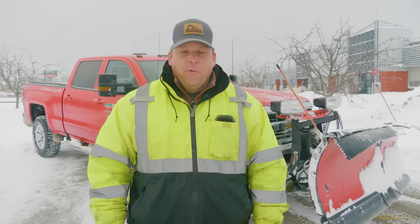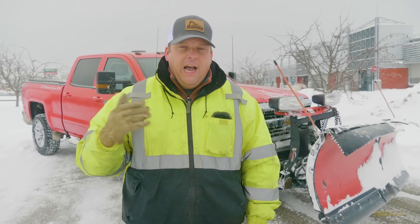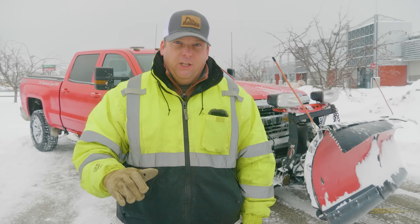I encourage anyone that's new to this — you're not going to watch this video nor any other video and be really good at operating a snowplow on a truck. It's all about seat time. I highly recommend getting out. We've got a practice area at this mall that we're able to use. We're going to go over the basic controls. I tell you up front, I'm not an expert. This will be more of an entry-level video. Let's go ahead and go over the controls.